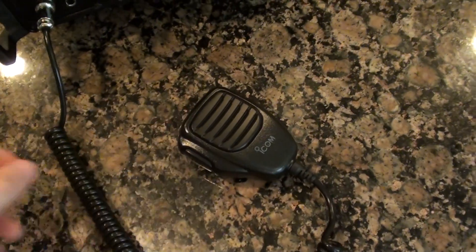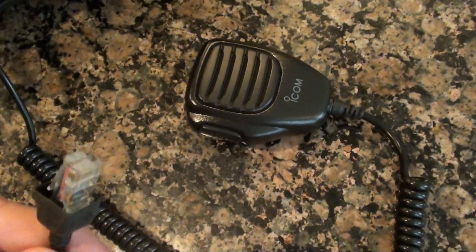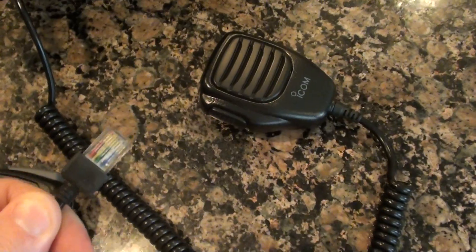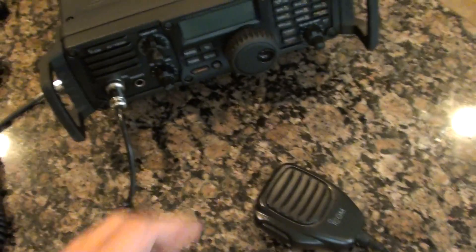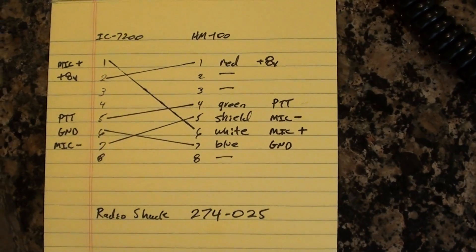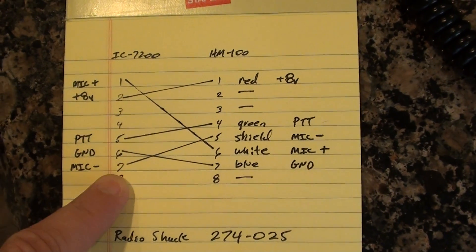Wiring it up is not too difficult. Commercial Icom mics are all going to come with this style of connector, kind of like a big ethernet connector. So what you have to do is cut that off and just match up the wires. Here's the wiring diagram — you can pause the video — this is the pin-out you'll have to follow. On this side are the pins that correspond to the connector on the IC-7200.